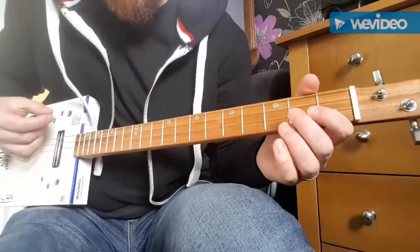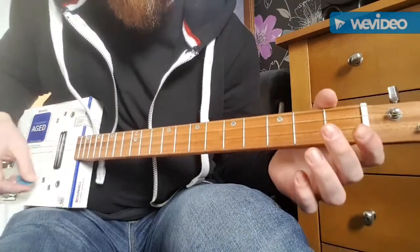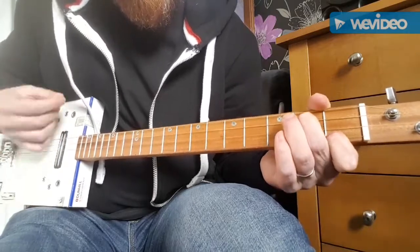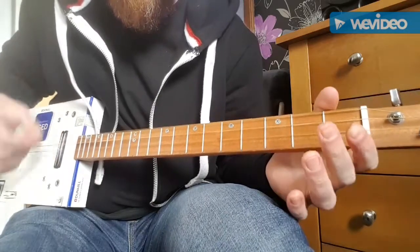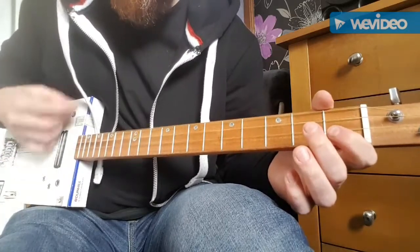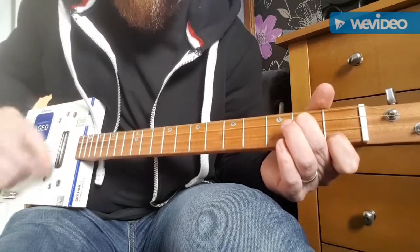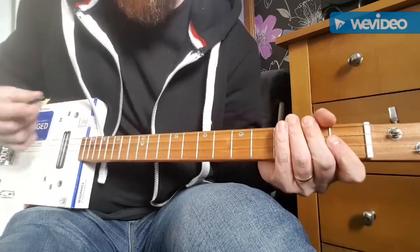So the basic rhythm is like this. You can just vary it all about.